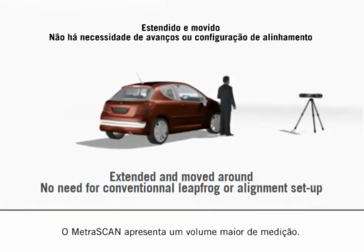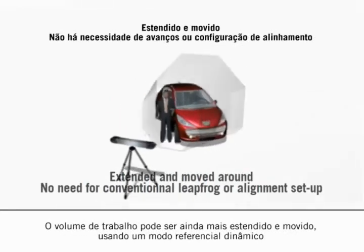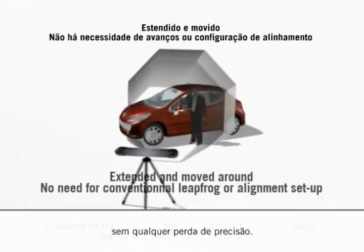The Metroscan features greater measurement volume. The work volume can even be extended and moved around using the dynamic referential mode without any loss of accuracy.